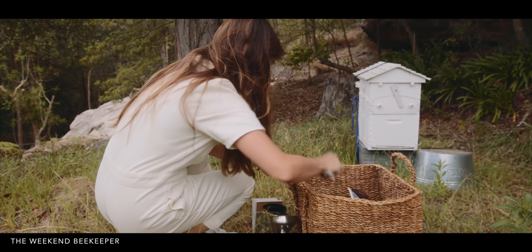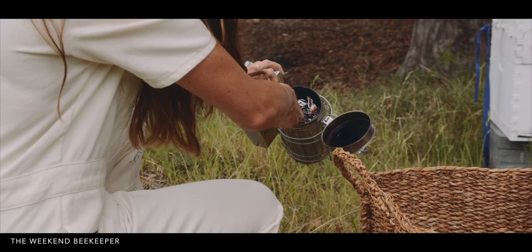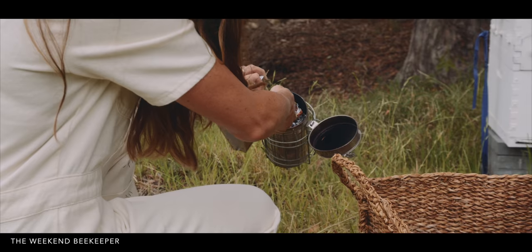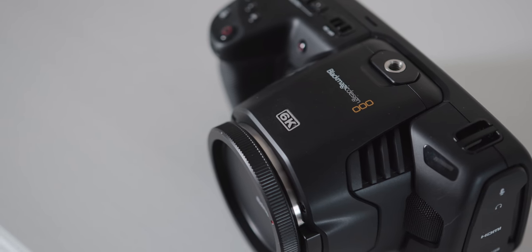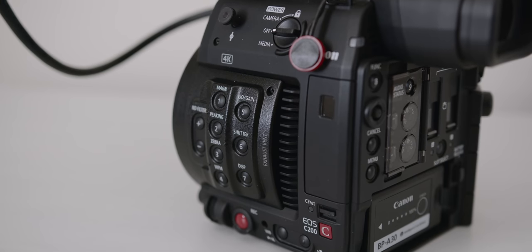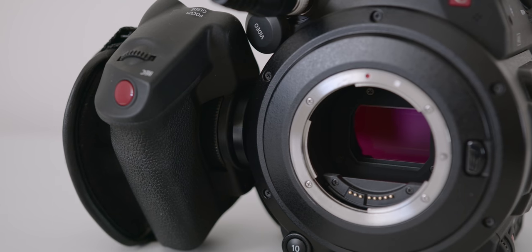What prompted me to make this video, apart from a lot of you asking me about it, is that I just shot my first mini documentary on the Pocket 6K and I usually pick the C200 for this kind of work. The pros I'm going to talk about are the pros for each camera in relation to the other. They both have similar sensors and the same mount.